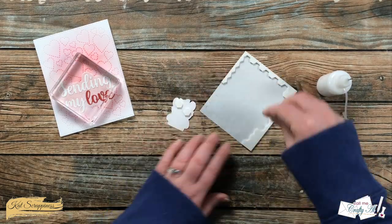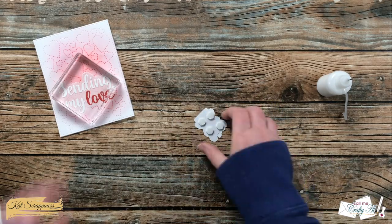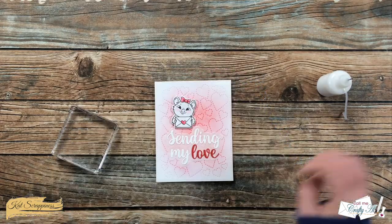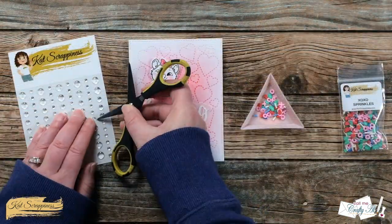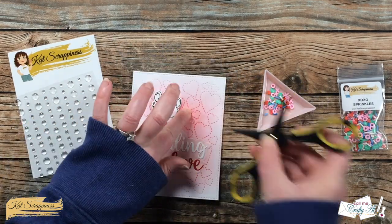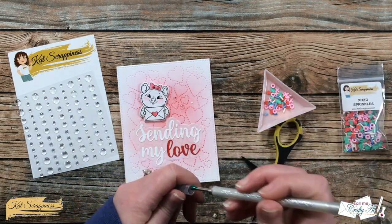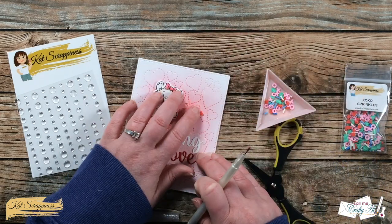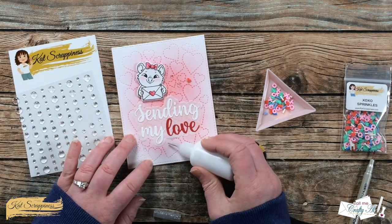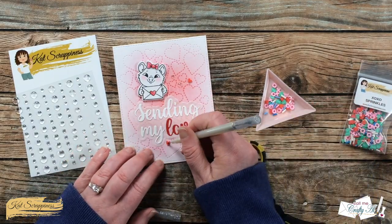To get my image on there I added some foam dots to the back and popped it up toward the top left of the sentiment. I thought that envelope fit really well between the S and the D in 'sending.' Now all my card needed was a little bit of bling, so I brought back in the Ice Ice Baby clear embellishments and from the XOXO sprinkles I chose two of the red hearts to add to the card. I let this dry for about five minutes, then added a little decoration to the inside — and here is a look at the finished card.